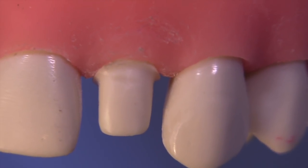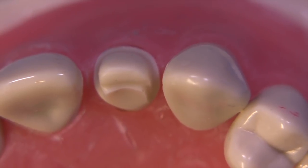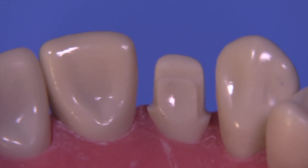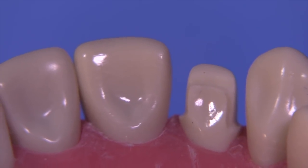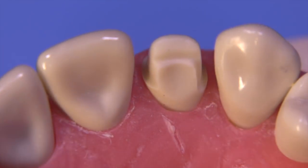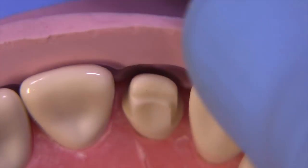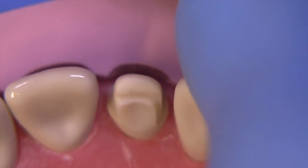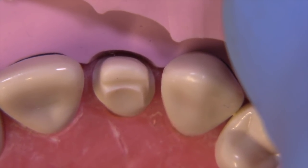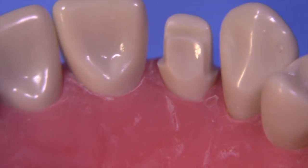The preparation is pretty much finished. It should have no undercuts, should be smooth with a continuous finish line all the way around, and the finish line should be close to a butt joint. We can check our facial reduction — there's plenty of room for the material, and even cutting it back in that incisal area for the addition of feldspathic material.